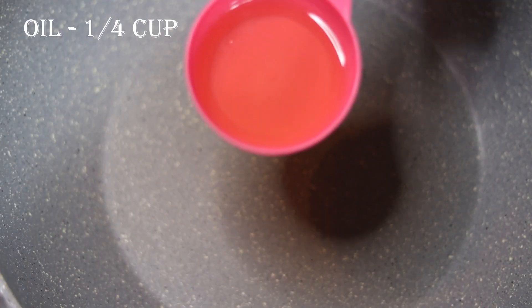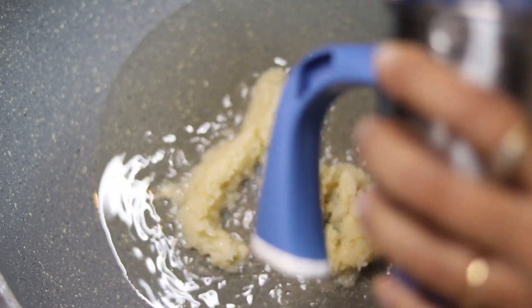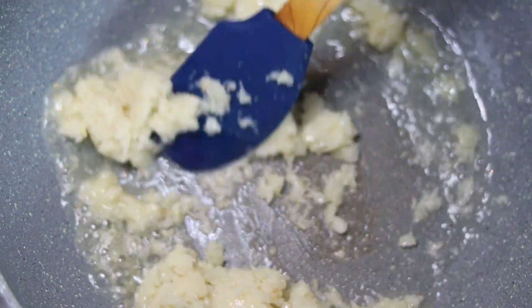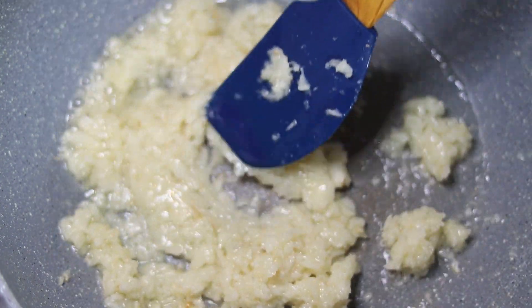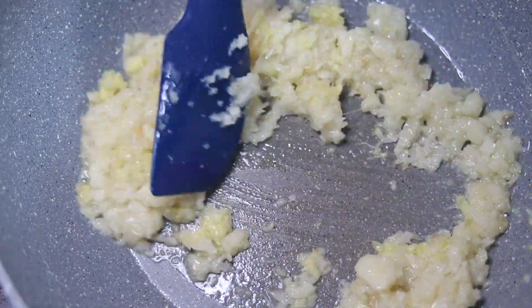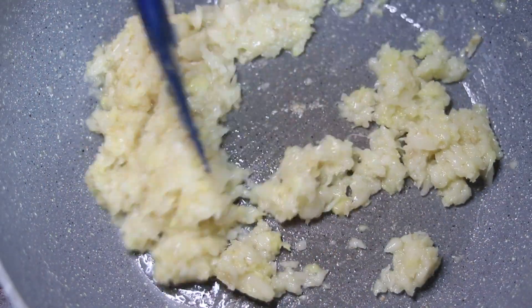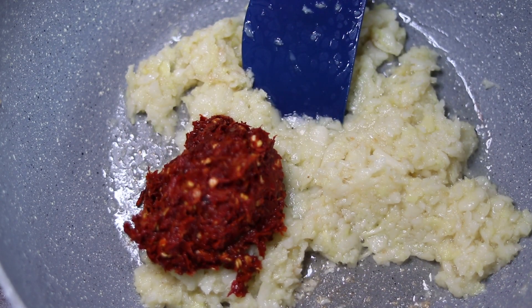Now let's start our recipe. Here I have a pan with oil — about 4 tablespoons of oil. We will add garlic and cook it. I will mix it well. This is a very easy recipe.